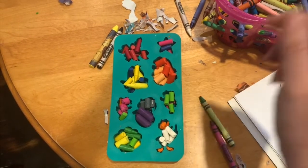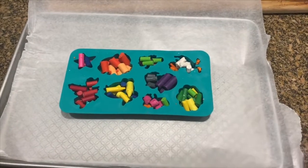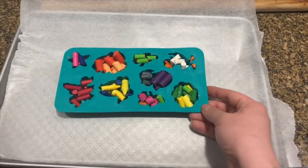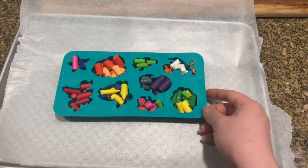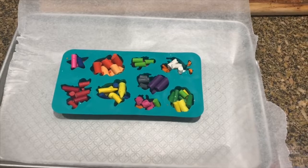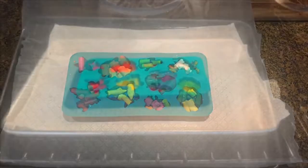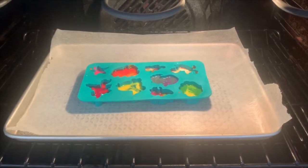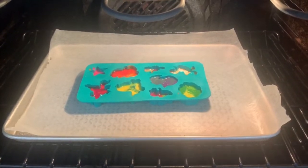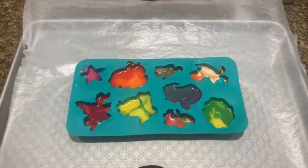Now I'm getting these ready to pop in the oven. I've put our mold on just a baking tray with some wax paper, just in case there's any bubbling over — I won't get crayon wax all over my oven. It should be fine though; I haven't overfilled them. I'm gonna put this in the oven at 250 degrees for about 15 minutes.